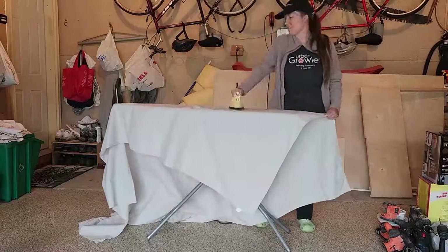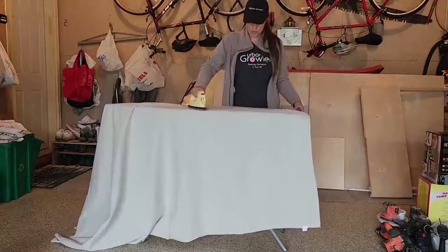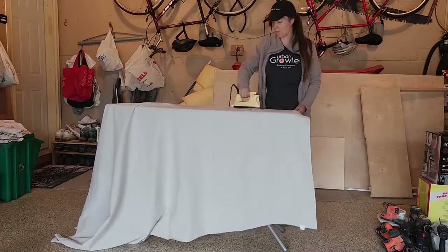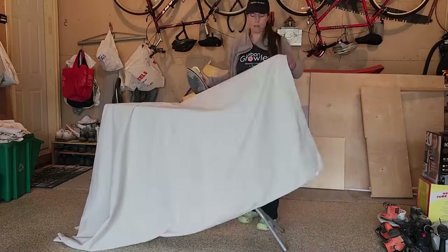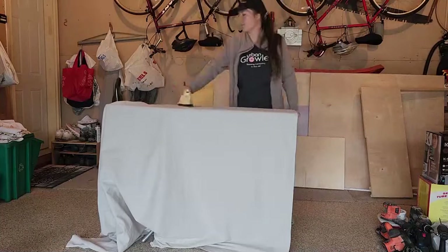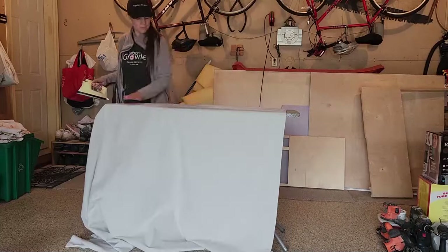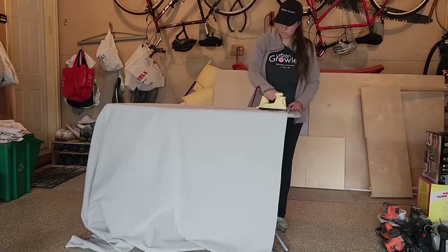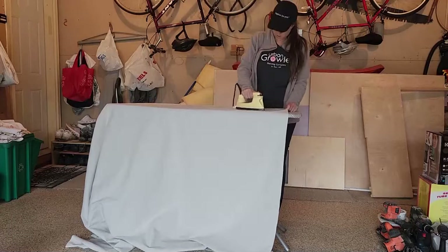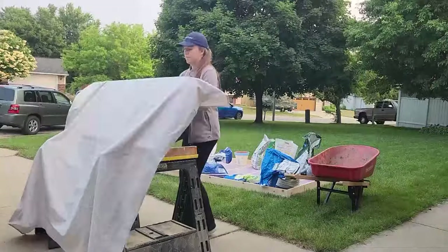Last episode we built the roof. This episode is going to be a lot of poor man's fiberglassing, or PMF. The PMF itself is a fairly straightforward process, but it's a little bit time-consuming. At this point I was about a week or so out from wanting to leave for Alaska, and I recommend you plan a little more time because there are a lot of layers of painting that need to dry as part of the poor man's fiberglass.